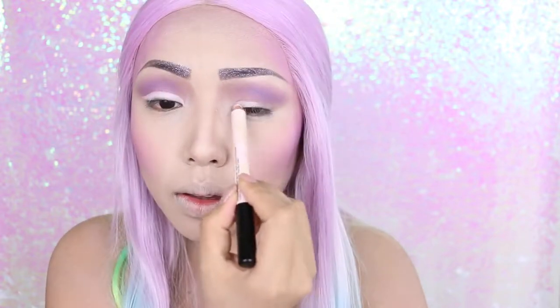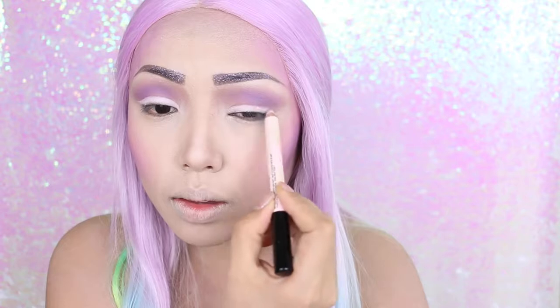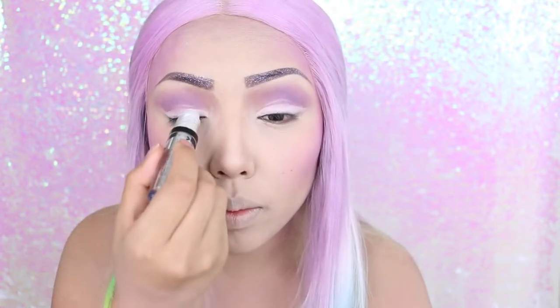On the eyelids I'm taking this Benefit brow highlighter, which is going to make my eyelids stand out really bright as a base, and then over it I'm going in with a roll-on shimmer eyeshadow.